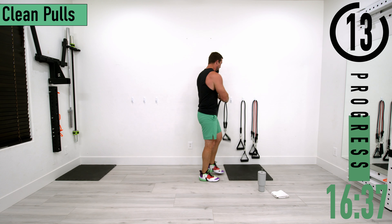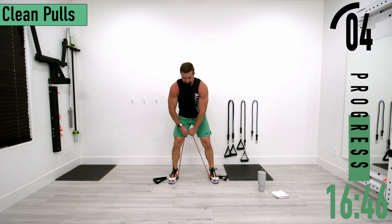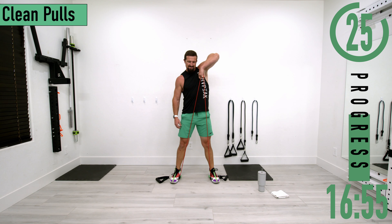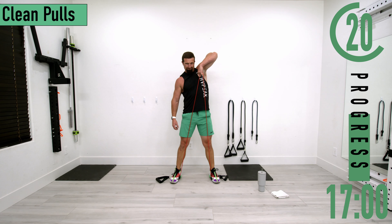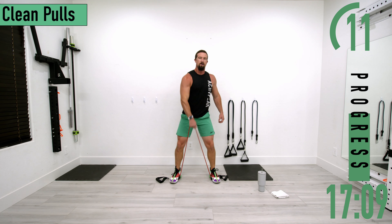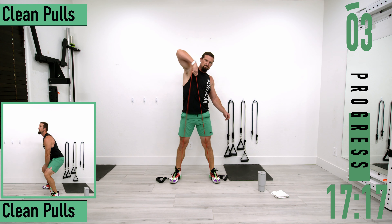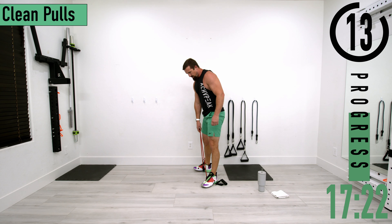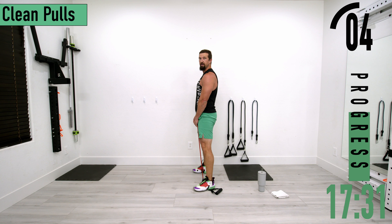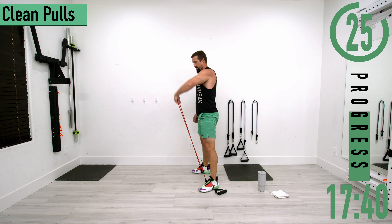We've got clean pulls right here. Use nice light bands — I have a 20-pound band. Holding one hand, dropping down, coming up and pulling. At 15 seconds we'll switch sides. Keep the hand nice and close to the body. For set two, same thing — keeping that arm nice and close to the body, keeping the back straight. Dropping down, coming up — notice how my hand stays close to the body.